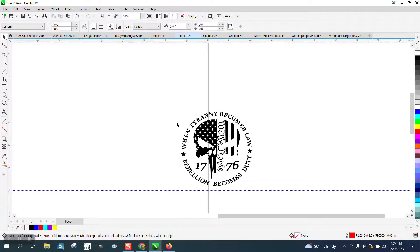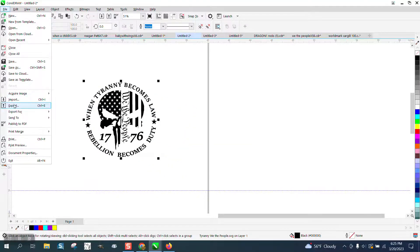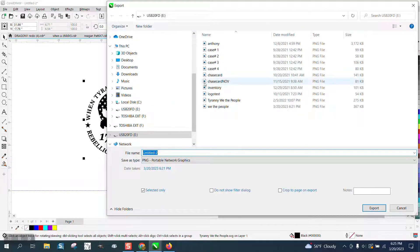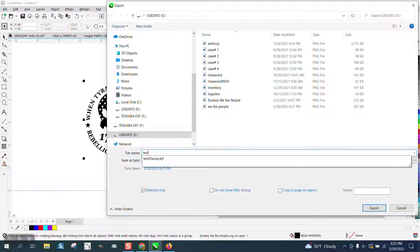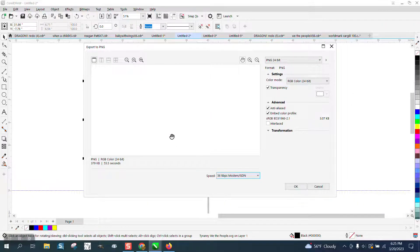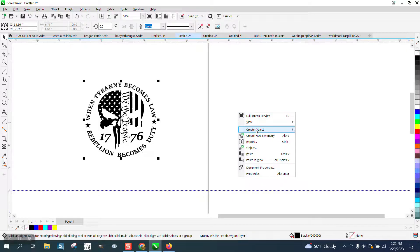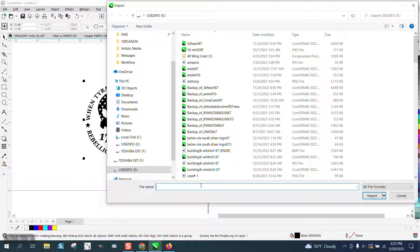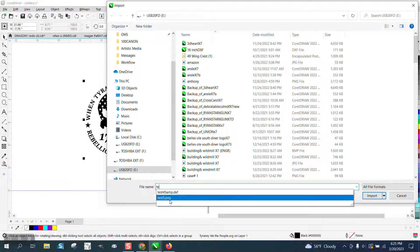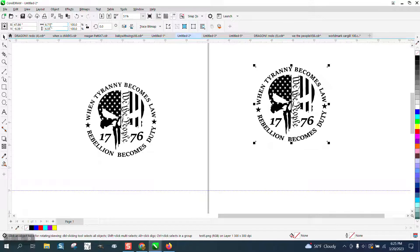So if you only have an SVG, I would suggest going up to File, Export, and exporting it as a PNG. We'll call it 'test.' Then let it do its thing — it's going to come up with this window — say okay. Then right-click your mouse and import it. Now it's a PNG and it's measurable — it's 6.71. It's a totally different file.